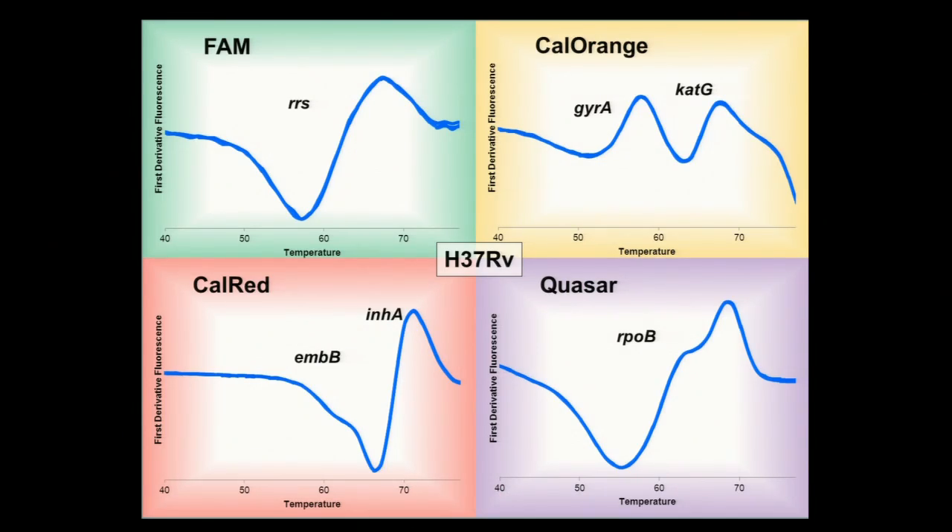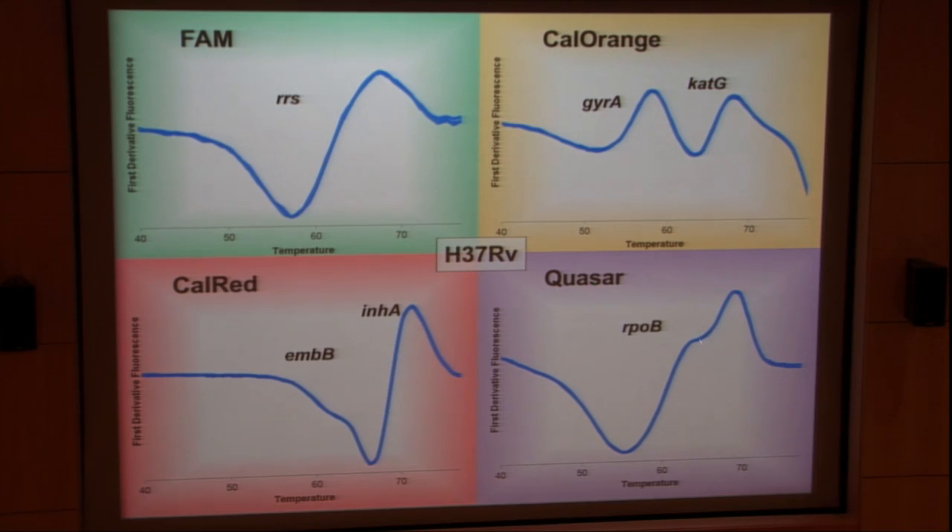What does a reference signal look like coming out of a single tube? These are replicates of three in the first derivative in the background of a large amount of human genomic DNA. You have your four channels — FAM, cal-orange, cal-red, and quasar — and the machine reads the different colors, all in the same tube. This is your reference strain. This is what a reference signature for RRS would look like, for cat-G and gyrase A, for INHA and EMBB, and in quasar the whole thing is RPOB.